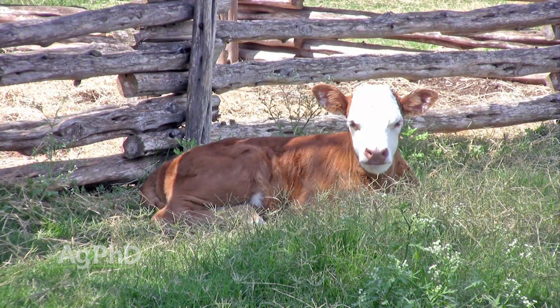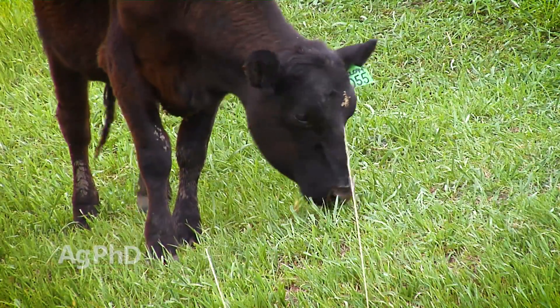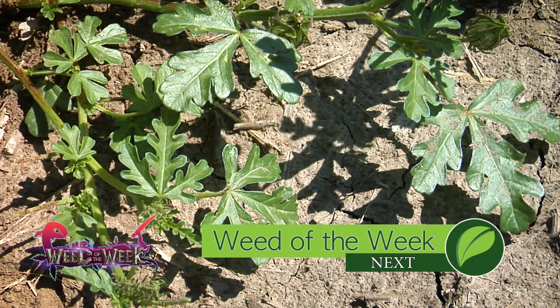These early vegetative stages are just so critical for setting yourself up for success down the road. I've talked to many livestock producers and they say it's really like cattle — if you've got a young calf and they don't get off to a good start, it's really hard for them to catch up. But if they start off healthy, they can tolerate a lot of stresses and still be successful. The same holds true for your corn crop. One of the things that can stress out a crop more than anything is weeds, and we've got our Weed of the Week coming up next.